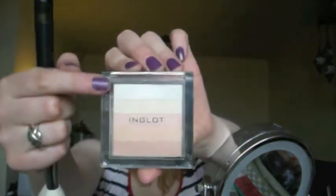Just use a light pink colour as your blusher — I'm using one from Inglot, I don't know what the number is, but just any light colour will do. I'm just using the two top colours from my little shimmer palette from Inglot to highlight, applying that on the top of my cheekbones, down the centre of my nose, my forehead, my chin, and then a little bit at the top of my lip as well.